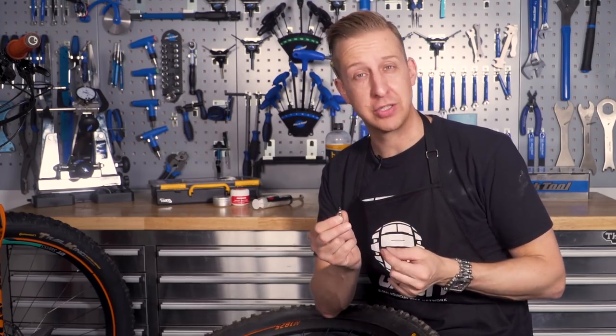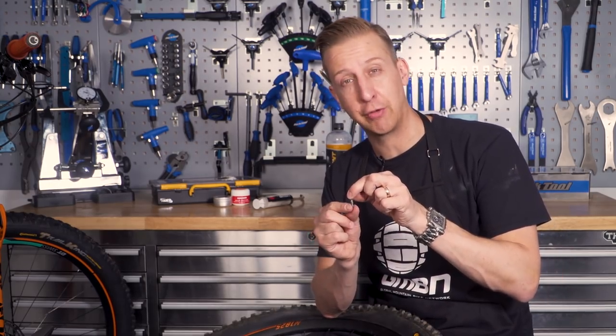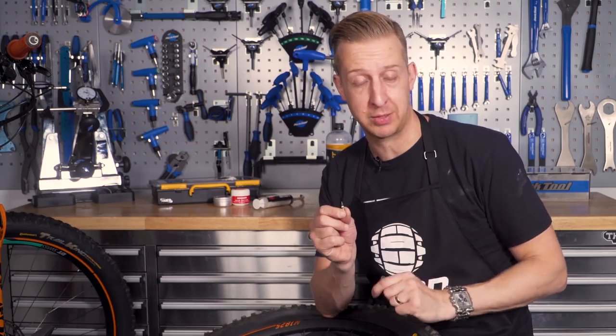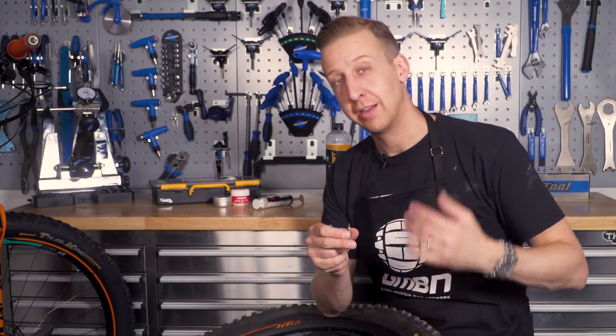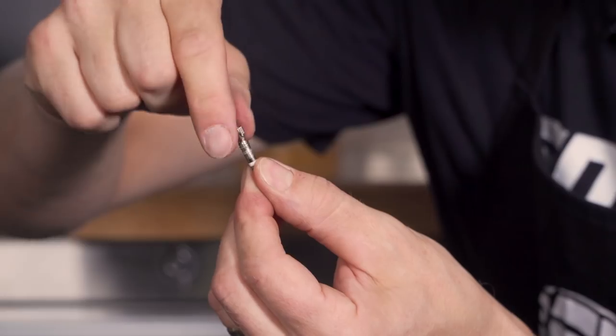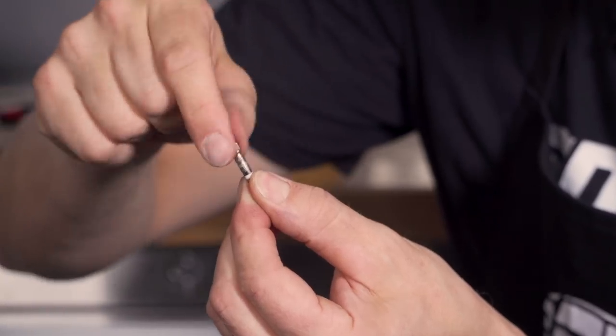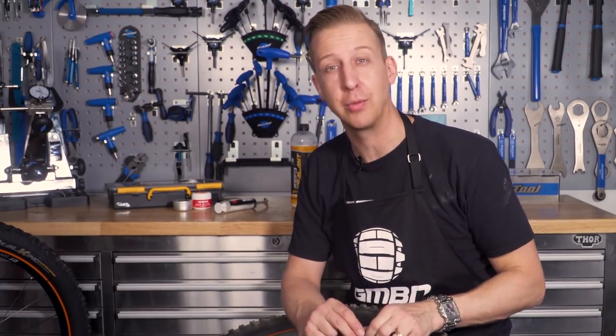What tends to happen as a result of clogged valve cores is if you have a puncture on the trail, or even if you just want to top up on air, you'll end up bending your valve core — and it will be the day you don't have a spare one with you. When you remove your pump, the core comes out, you lose all the air out of your tire, and you're forced to set your tire up with a tube inside — a lot of faffing, a lot of mess. If you keep your valve cores clean and clear and make sure they're not bent, they're not going to let you down on a ride. That's exactly the sort of thing you want to be doing to make sure your bike is ready for the trails this spring.